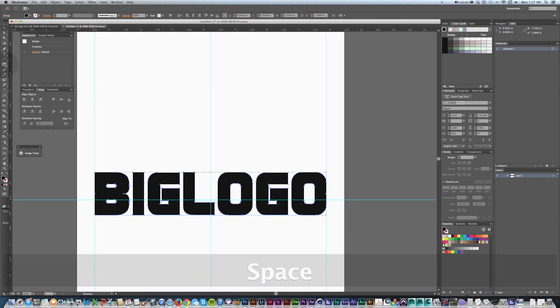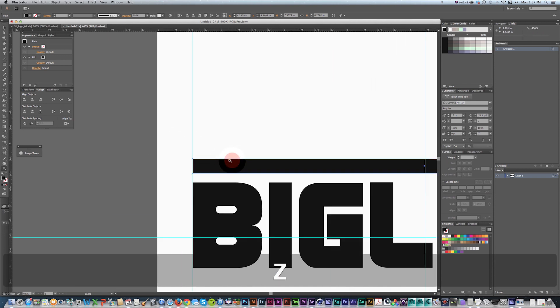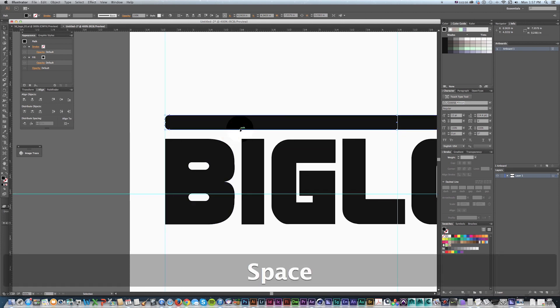Next I'm going to get my rectangle tool — press M — and draw that top bar. If we want to round those corners, check this out: this just came out last week. Get the direct arrow, press A, go into these little circles and just pull those corners in. How awesome is that?